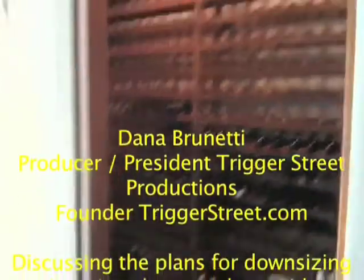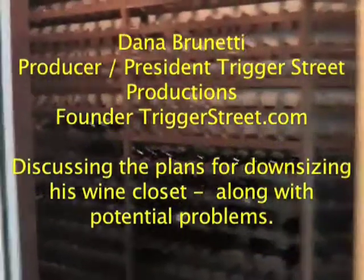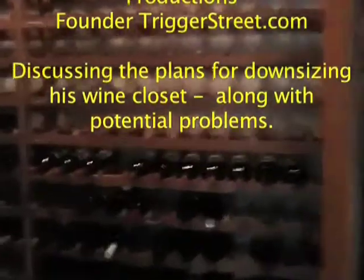This is my wine closet that's getting ready to be reduced in size. Right now it holds about 830 bottles, as you can see. Most of it is empty.